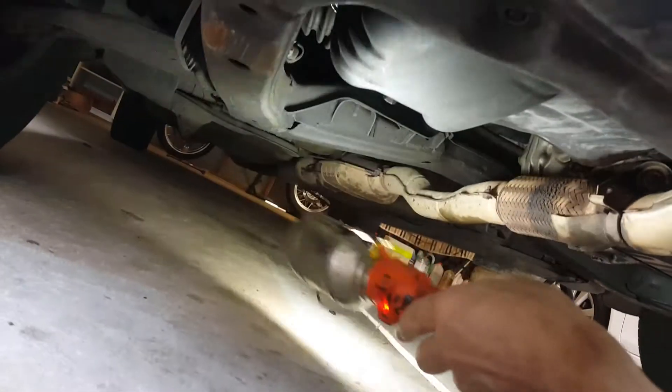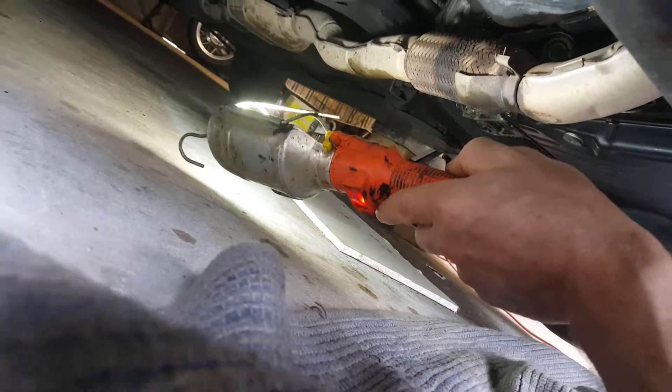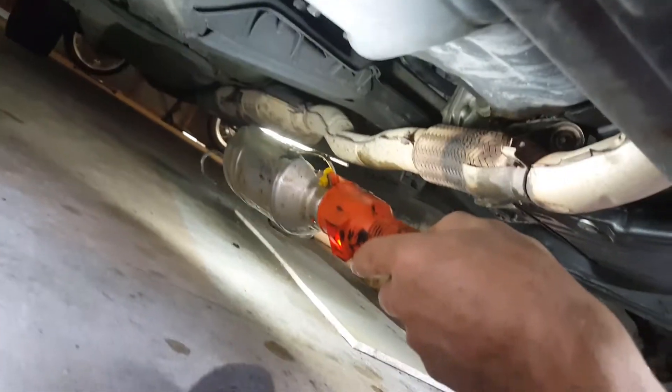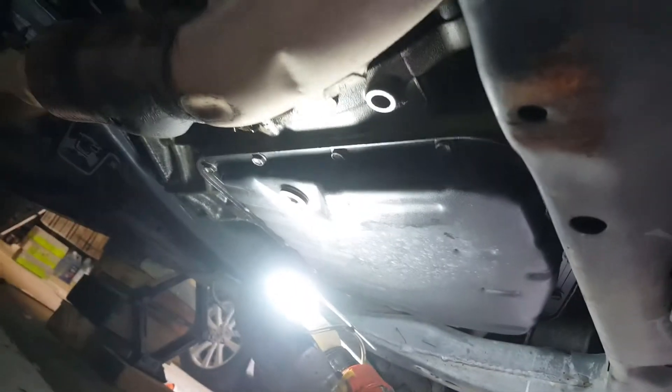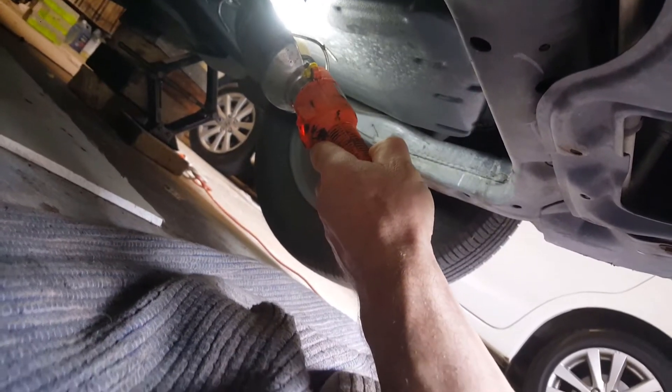Looking under the car, on the end there is the drain plug. Toyota put it on the back of the pan, probably so that if the bolt is underneath and it gets struck by a rock or a road speed bump, it won't knock the nut off. And that other one there is the drain for the automatic transmission.